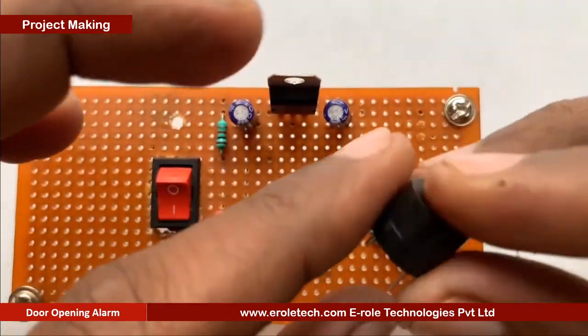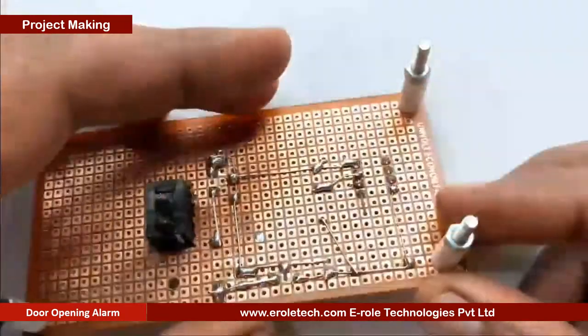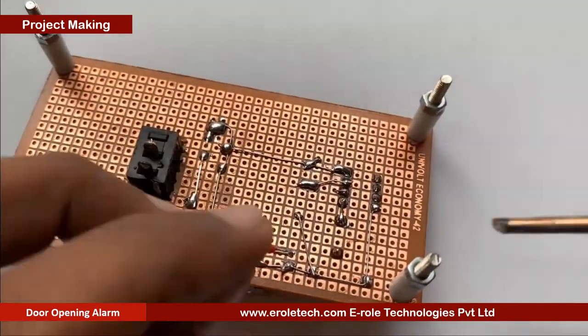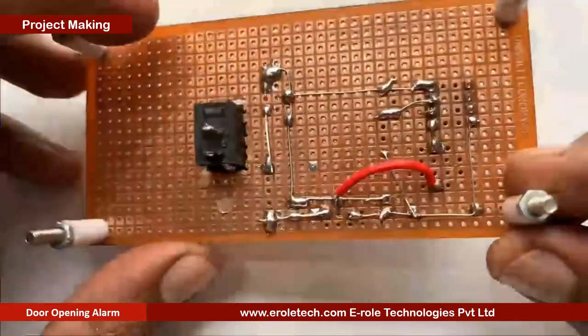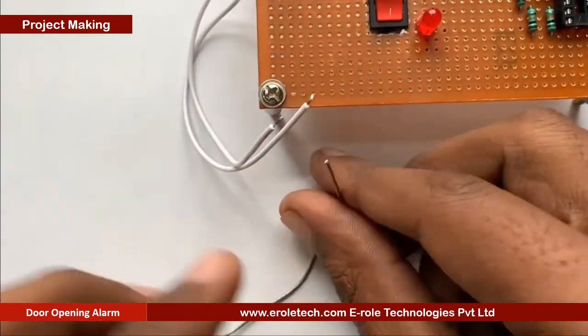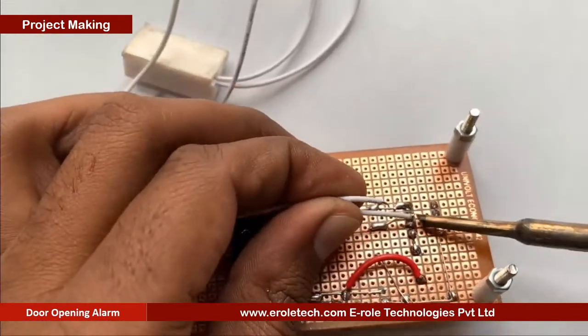This is a buzzer. The buzzer has two terminals, positive and negative. It has a plus sign on its top, which shows that side is positive and the other side is negative. Now we will solder the reed switch. The reed switch has no polarity, so we can mount it from either side.